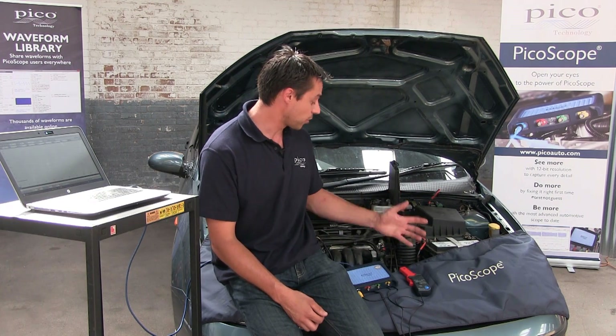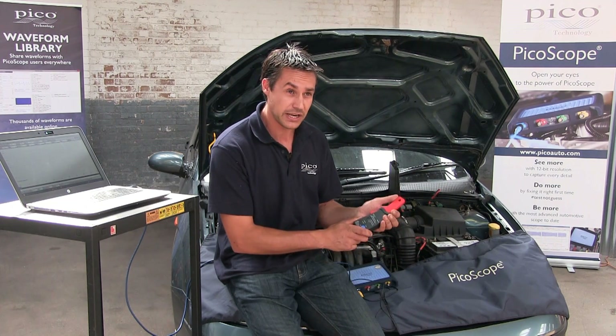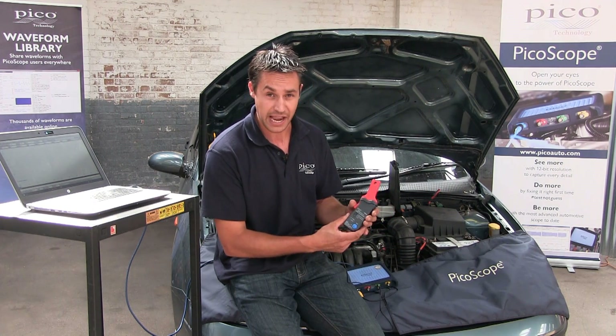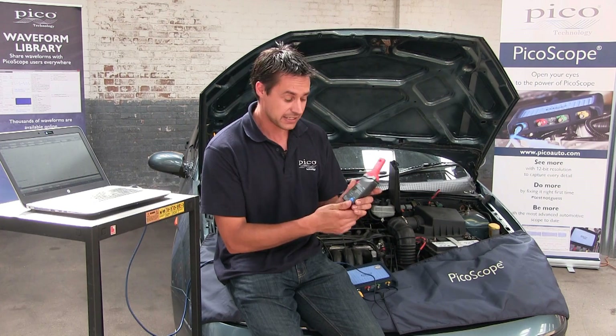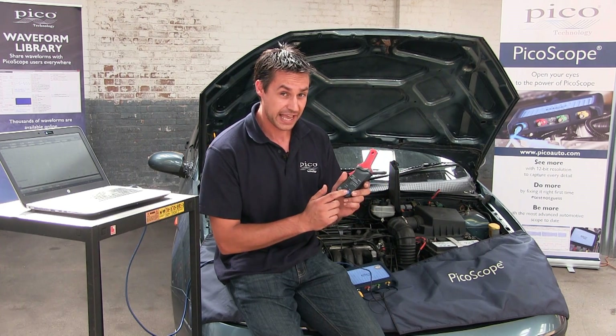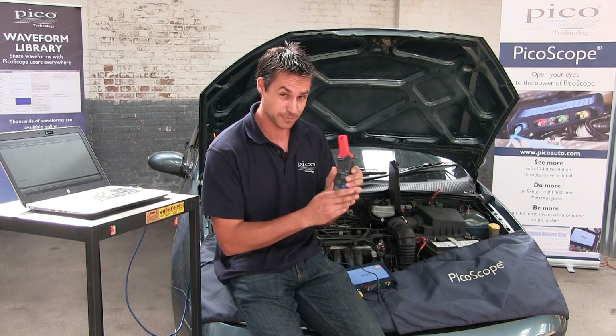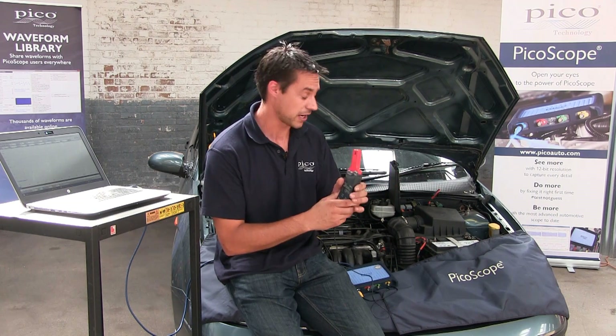It's quite straightforward. Take your current clamp, the TA018, which is a 60-20 amp clamp. Always remember when you've got it connected up to zero it before you start taking any measurements, before even clamping anything anywhere near it. That just makes sure that we're ready to actually start capturing correctly.